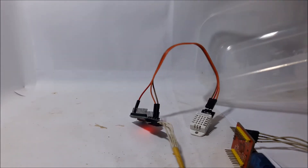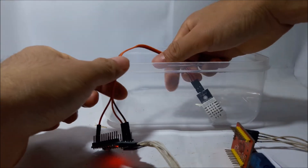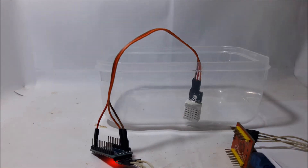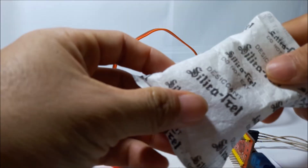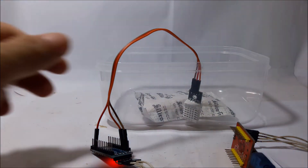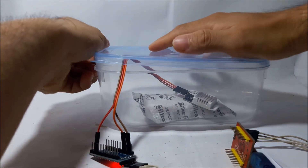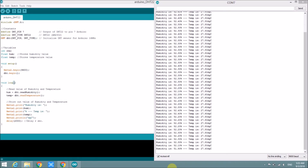Another experiment: I will put the sensor into a box. I have moisture-absorbing silica gel — I'll put it in the box with the sensor and close it. The humidity in the box will go down because the moisture absorber will absorb the humidity.